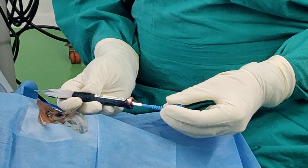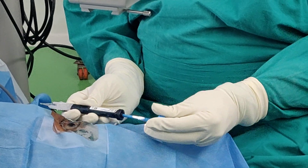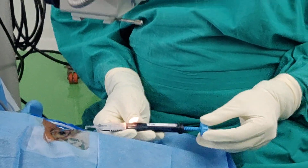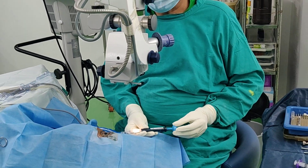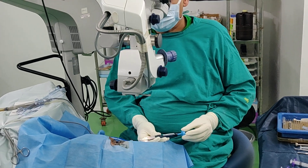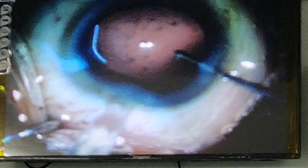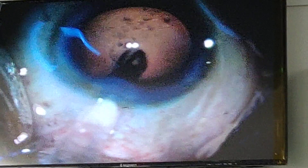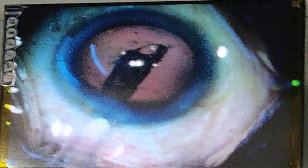Advance the plunger until you hear the click, then slowly advance the lens. Looking at the delivery system, it will be implanted. Insert the device into the incision chamber with the bevel down, and slowly advance the device and the plunger. Notice that the lens is coming out nicely.